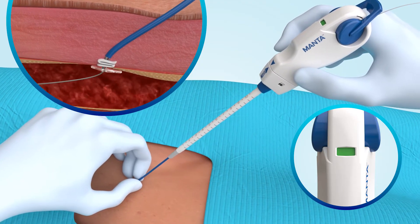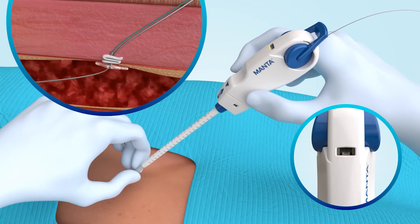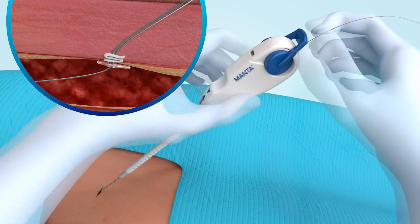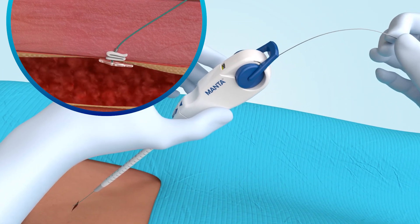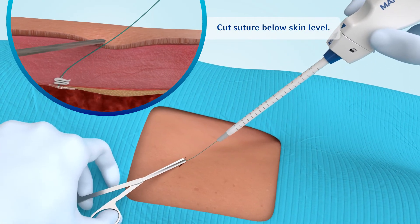The lock advancement tube may be retracted to assess hemostasis. Once hemostasis has been confirmed, remove the guide wire. The suture should be cut below skin level.